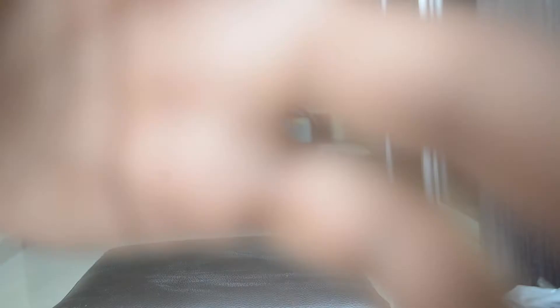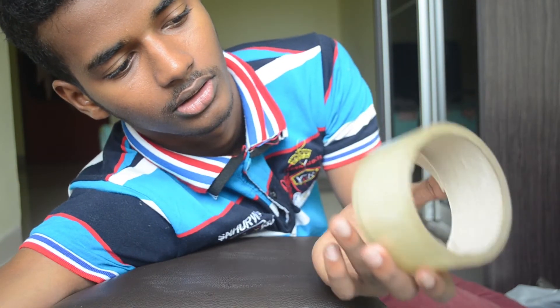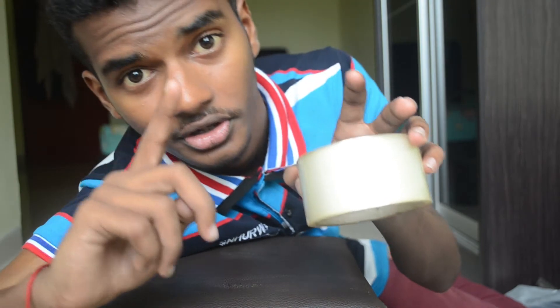Now without further ado, let's get right into the content of this video. I am going to capture almost microscopic detail using my phone. The first thing you are going to need is a silica gel — make sure it is a clear one so that you don't get any kind of filter. The next thing you are going to need is a clear tape, and also your phone.